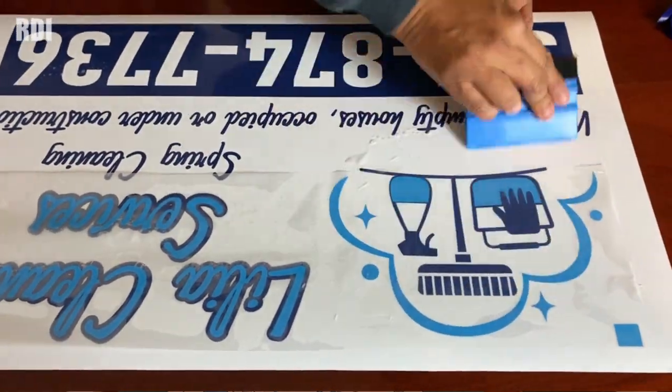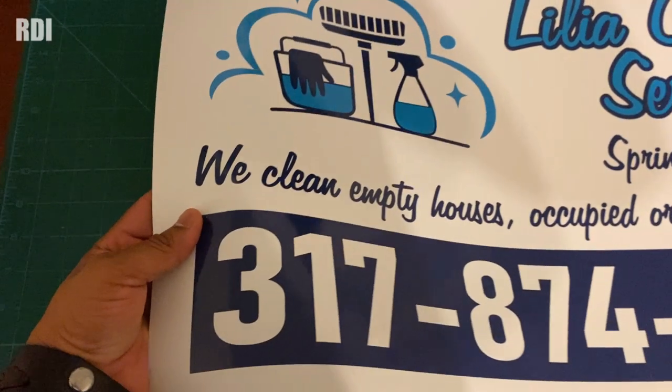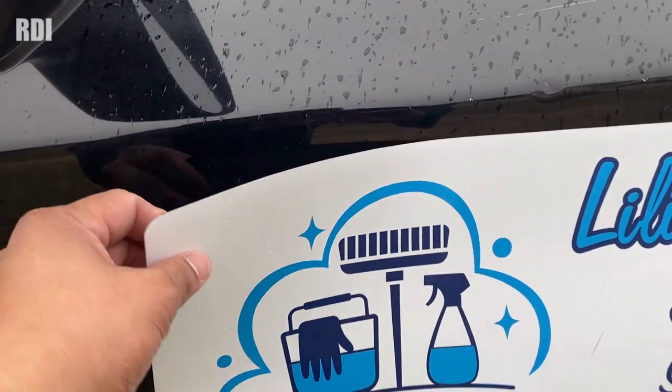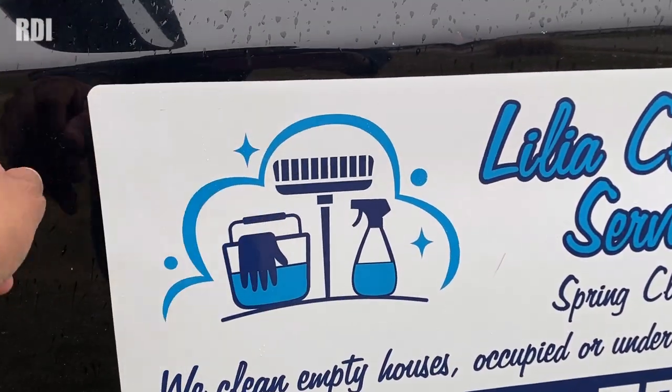Hey RDI, welcome back to another episode. Today we're going to make a couple of car magnets, and in this video I'm going to tell you a little bit about the design — how we got it or where we got it from. That's one of the questions we get a lot.